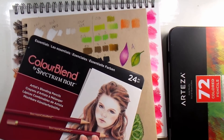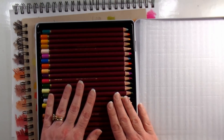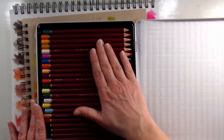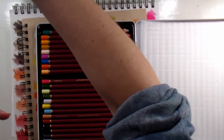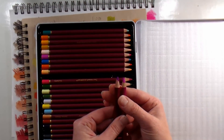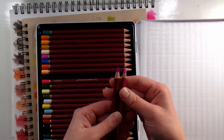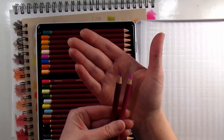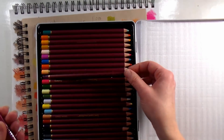The Arteza pencils also have lightfast ratings on them, which is something I've never seen on a pencil before — really awesome. They don't include a key to tell you what the lightfastness ratings mean, but I'll show you a way to kind of check. They look very similar to the Spectrum Noir in terms of lead thickness. The Artezas are a little bit waxier and feel a little smoother to write with, but they're very comparable — that could just be because I've had the Spectrum Noirs a little longer.